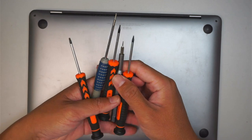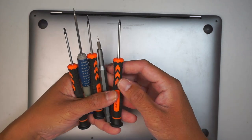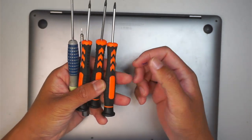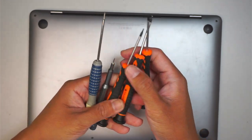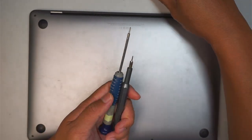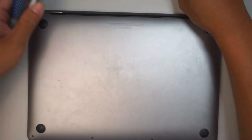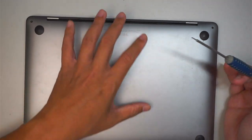Before we continue, let me walk you through the tools you need for this repair. You'll need Torx T8, T5, and T3 screwdrivers, as well as Pentalobe P5 (1.2mm) and Pentalobe P2 (0.8mm). The first tool we'll use is the Pentalobe P5 to remove the screws on the back cover.